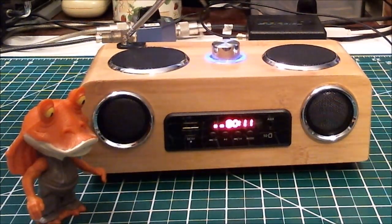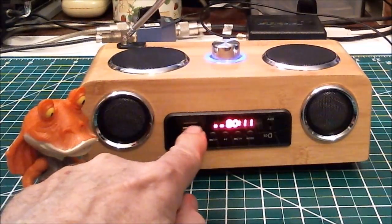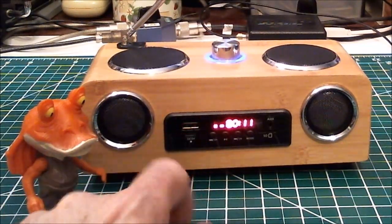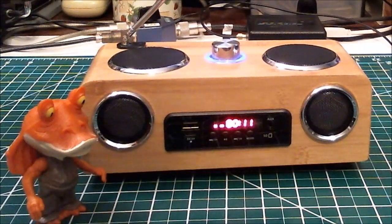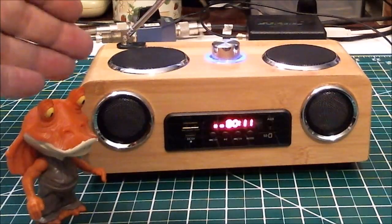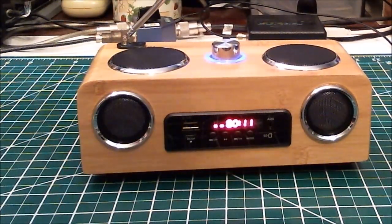It does multiple things including reading TF cards — those little tiny memory cards — and it has a big USB port right here so you can plug in a USB drive to have your music or recordings on, and it has an FM receiver.